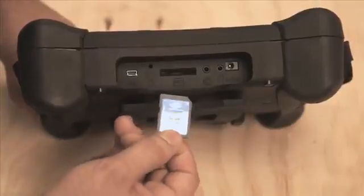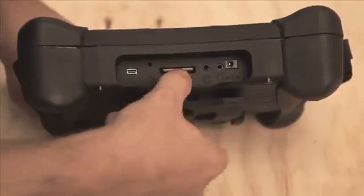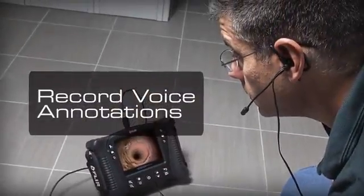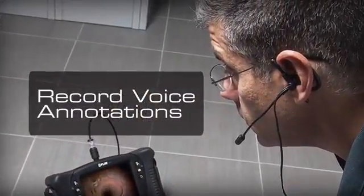Store thousands of images and capture video to a standard SD card, and record voice annotations with the included headset for clear audio documentation.